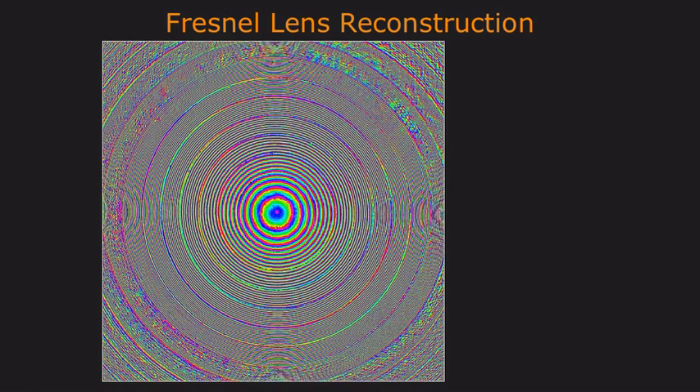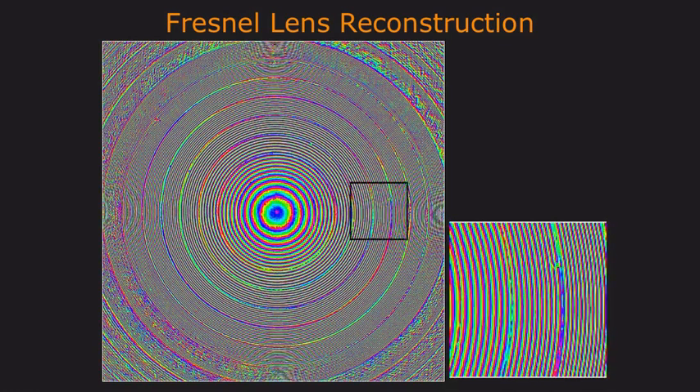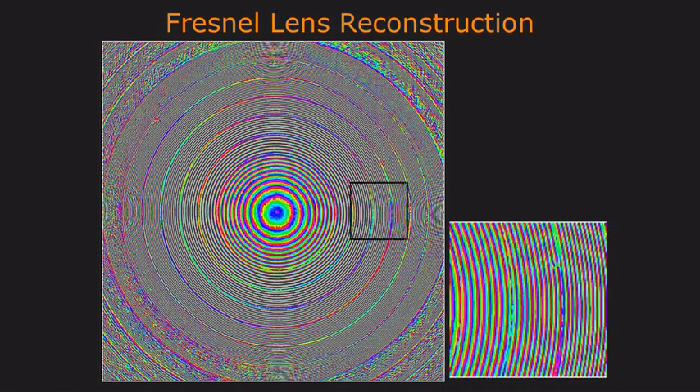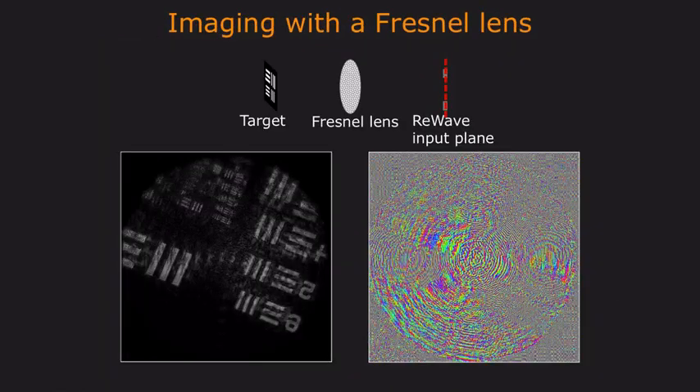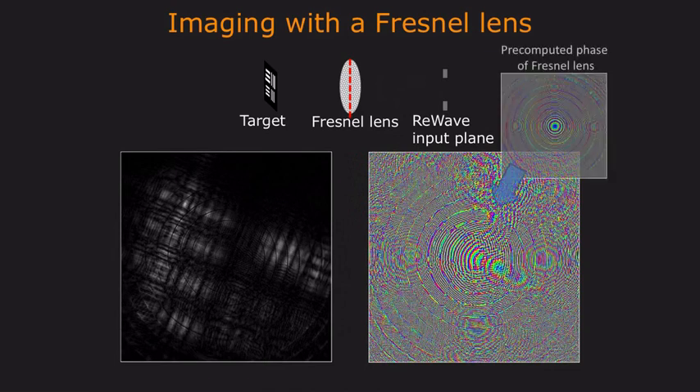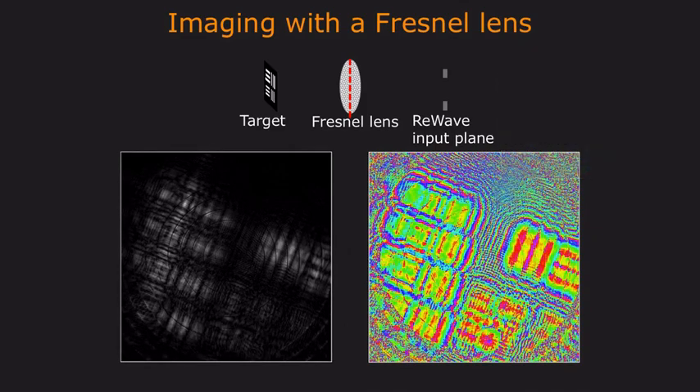ReWave can also reconstruct the structure associated with a Fresnel lens. For example, in this phase image, we can zoom in and clearly observe the quadratic phase pattern associated with a Fresnel lens. We can use this information to form high-resolution images of a target with nothing but a cheap Fresnel lens. To do this, we capture a wavefront using ReWave at the input plane and propagate this wavefront to the location of the Fresnel lens. Now, using the phase image of that Fresnel lens, we can correct for our wavefront and then propagate the result all the way to our target.